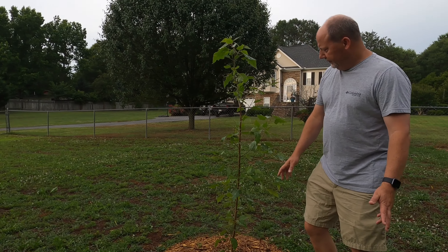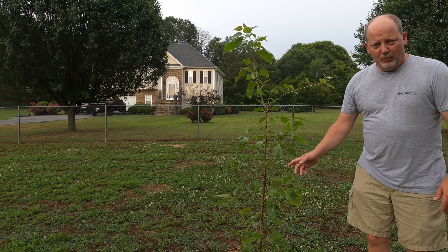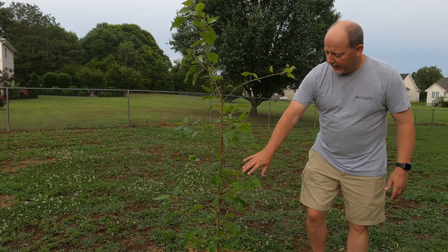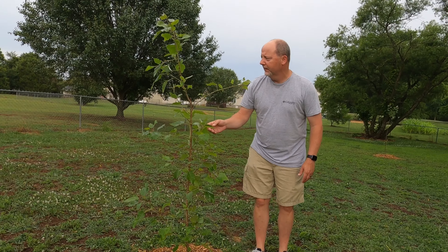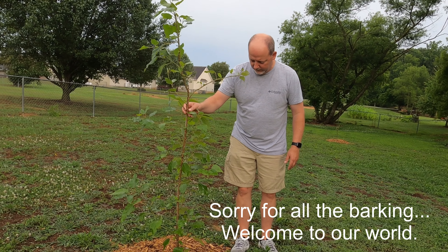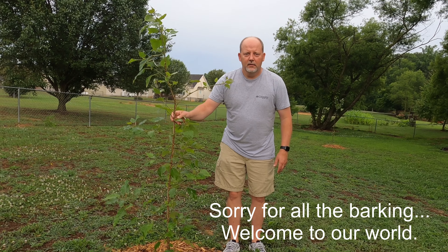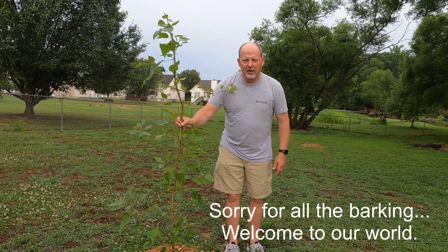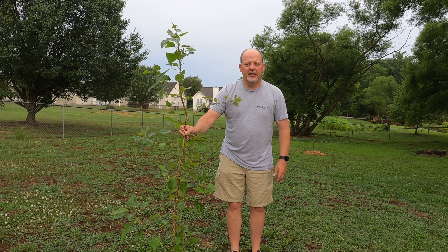We'll go over here and look at the other one. And Gretchen's not happy that we're over here. As you can see, this one had more growth on it, but it's got a whole lot of new growth. You can see a lot of green limbs and a lot of green leaves and whatnot. This one's really doing good.